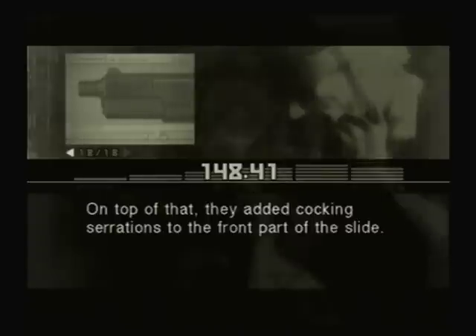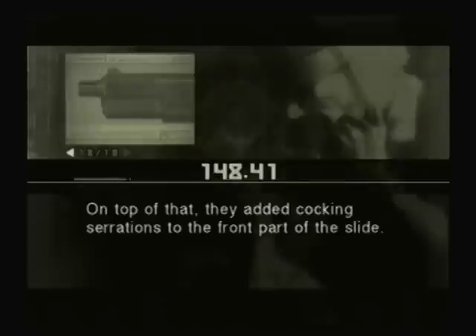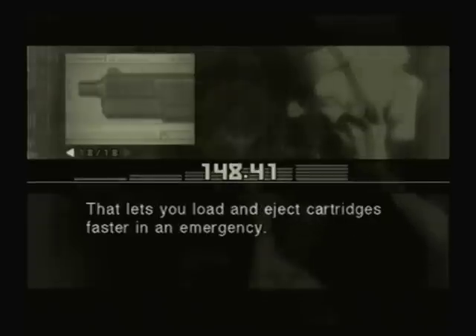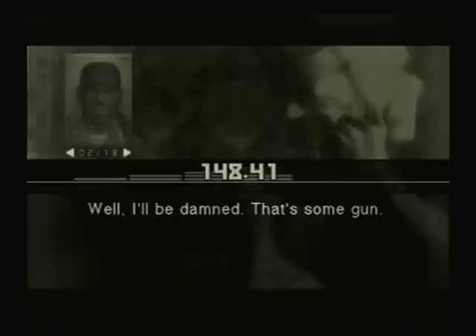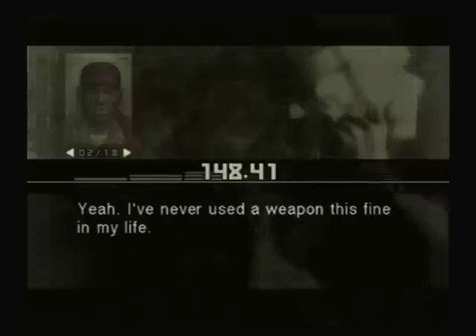On top of that, they added cocking serrations to the front part of the slide. That lets you load and eject cartridges faster in an emergency. Whoever did this is a professional. No question. This thing could shoot a one hole at 25 yards in a machine rest. Well, I'll be damned. That's some gun. Yeah. I've never used a weapon this fine in my life.